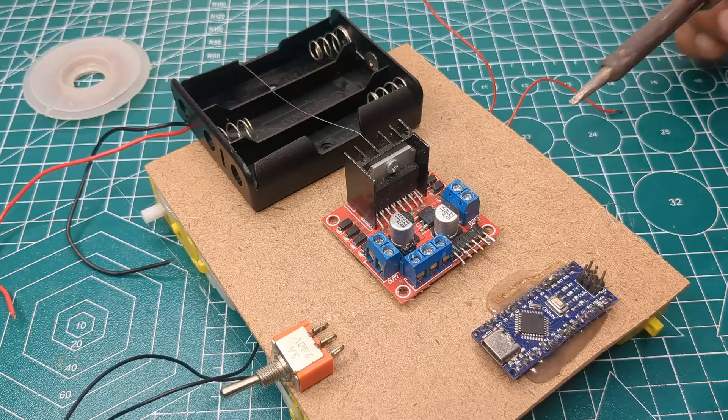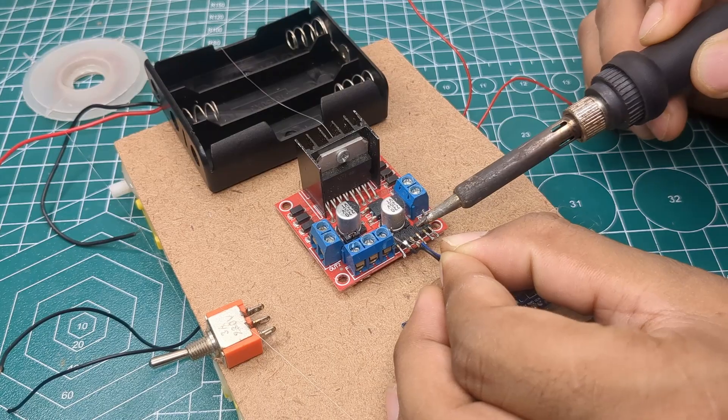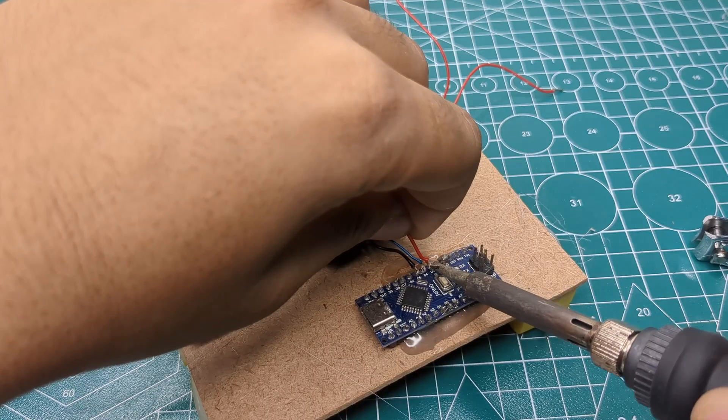Following the circuit diagram, I soldered all the required connections. I also connected the motor wires to the motor driver as shown in the diagram. You can download the complete circuit diagram from the description.